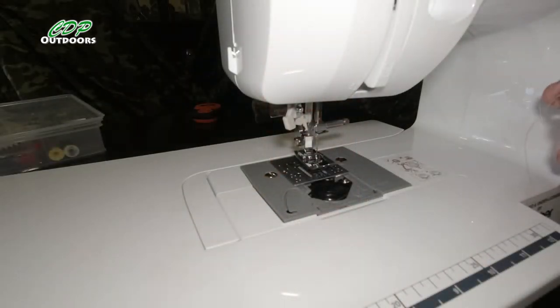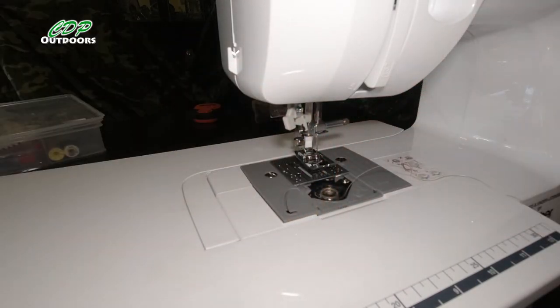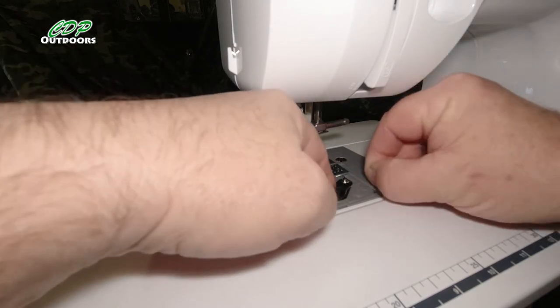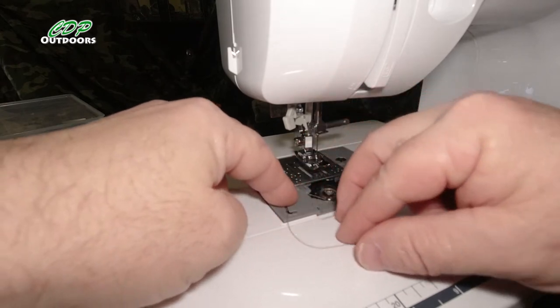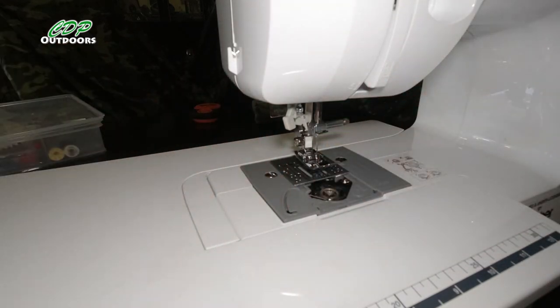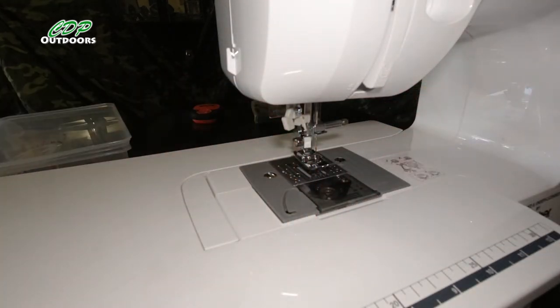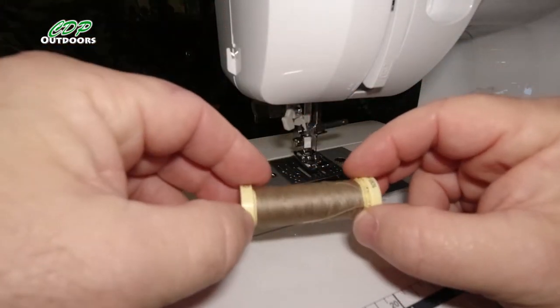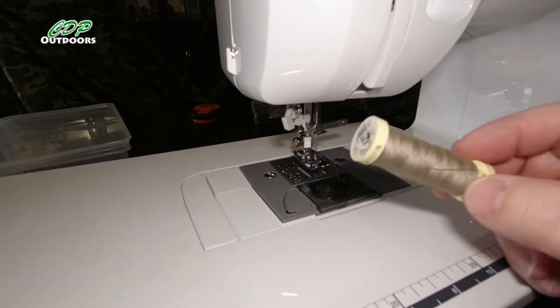We'll go over to the sewing machine and have a go at doing that. First thing is to set up the sewing machine. I'll follow the instructions — the bobbin goes in this way, and as you can hear the cat in the background asking for more food. That just goes there like that — so that's the bobbin put in place. Let's get the cover on. Next, get a thread which matches some of the colours in the camo, so I'll go with that one.